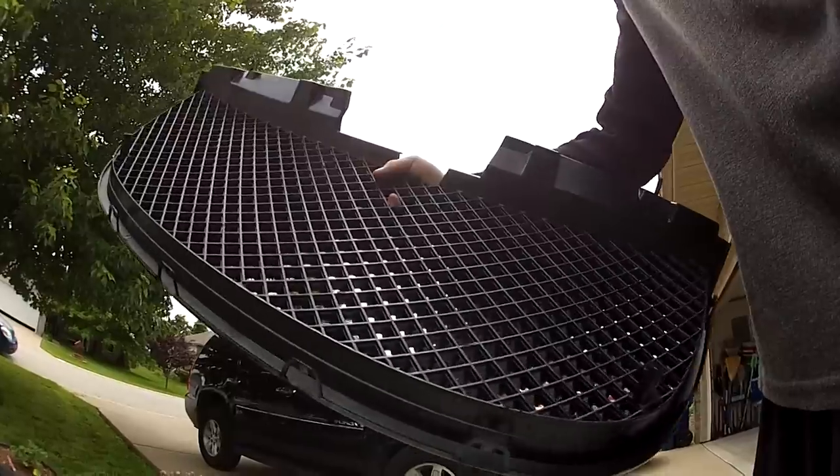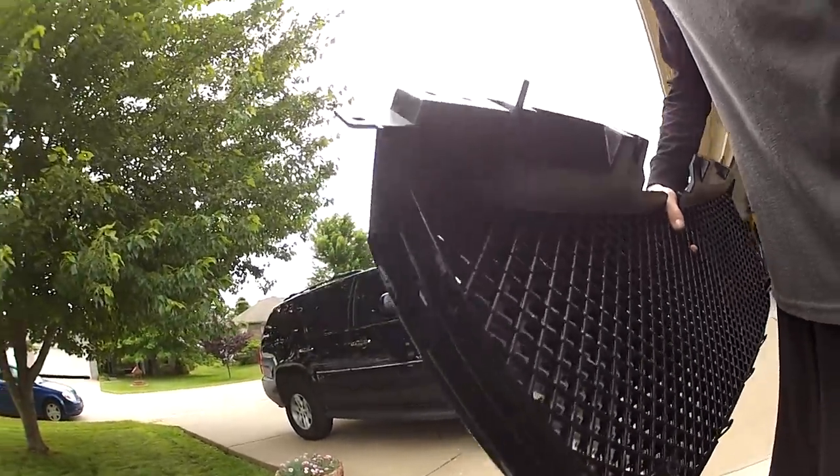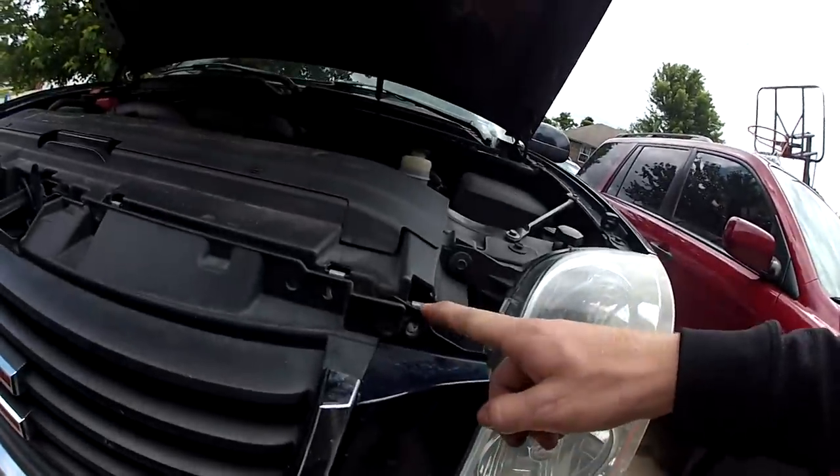You can see this is the new grill. If you already have a grill you're getting ready to put in, it's nice to be able to look and find out where those clips are, because you're not going to be able to see them down in the grill.